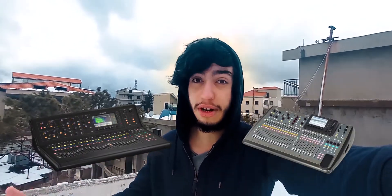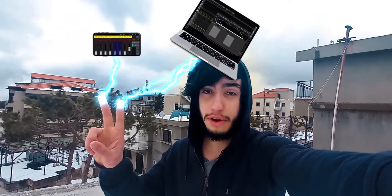Here's how you can record the screen of your Midas M32 or Behringer X32 live console with your computer, your phone, your iPad, or all of them at the same time.